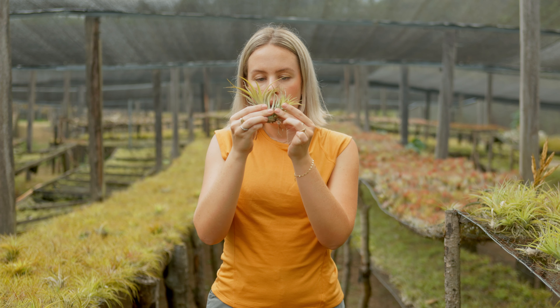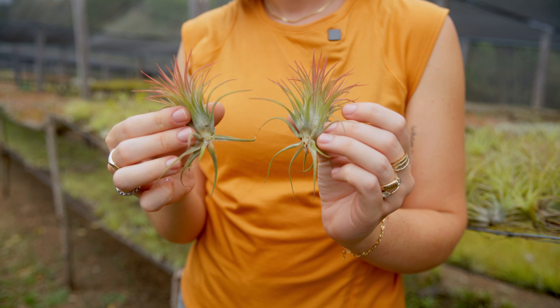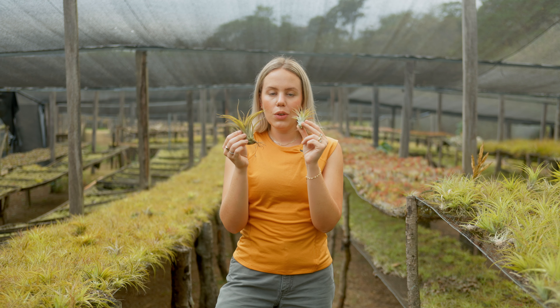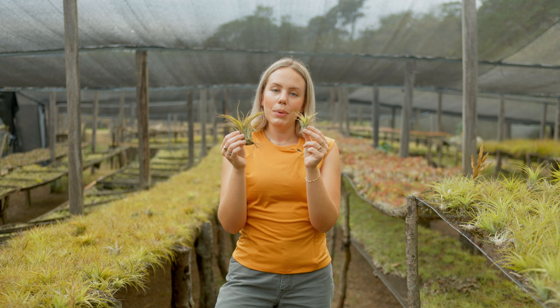A super clean break and the base is super healthy. The mother looks a little small, but that's okay. And then you have your two air plants. That's how you separate your mother from your baby air plant.